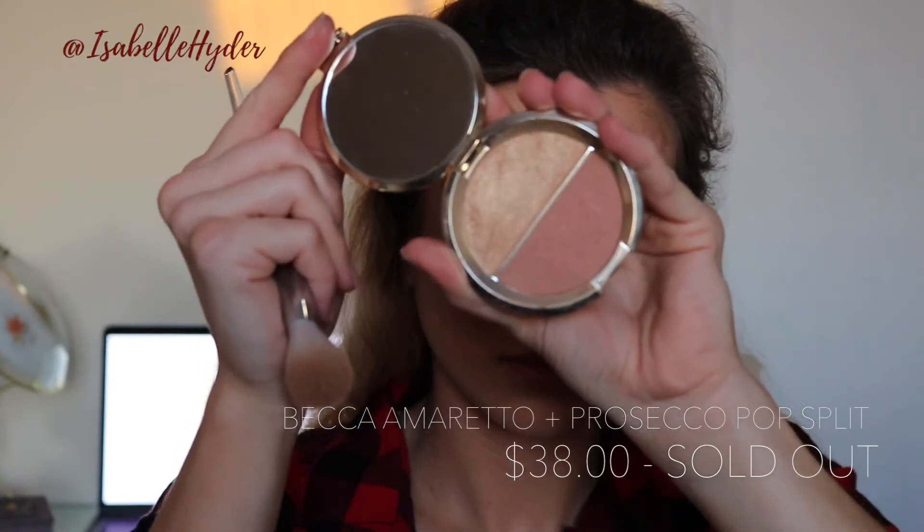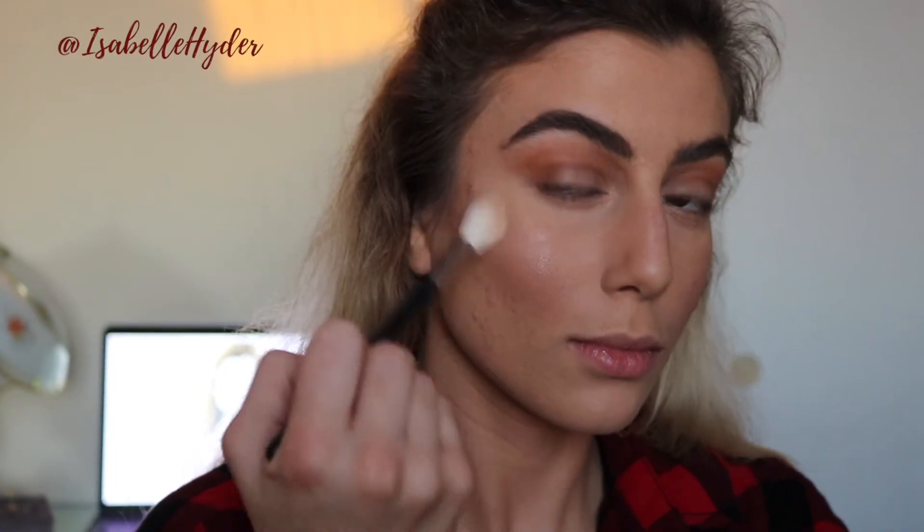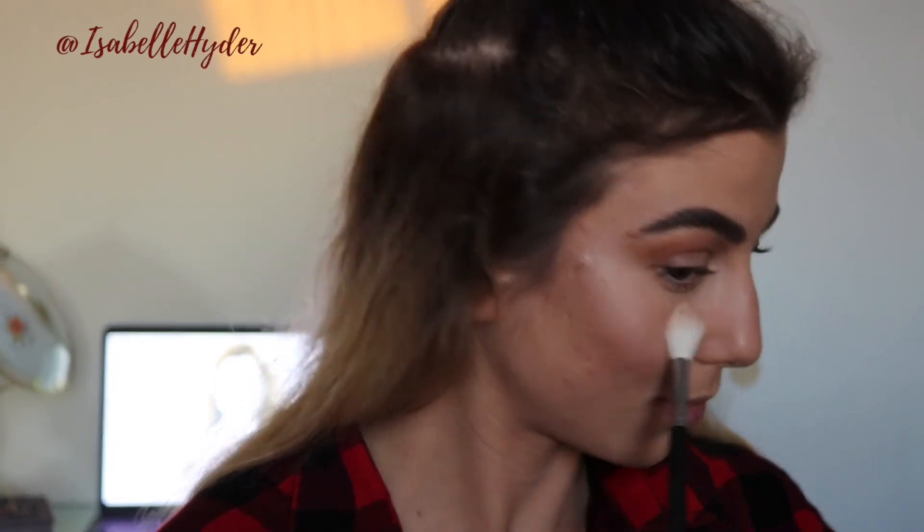For blush today I am using Amaretto by Becca Cosmetics, also in collaboration with Jaclyn Hill. This color is so pretty and warm — I thought it would look perfect with the eye look today. Any peach blush would do fine since this one is sold out. For highlight I'm going in with a new favorite — this one is by ELF and it is called Moonlight Pearls. It gives a really pretty silver highlight that you can absolutely build up and it won't look gaudy. I also add some to my cupid's bow.